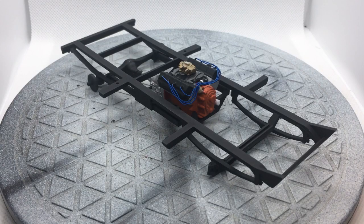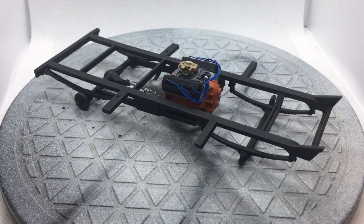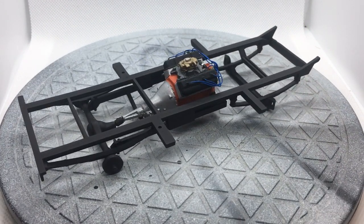Hi guys, this is Bill from spencer1984.com with another update to the Misery Machine. This is going to be another fairly quick update, but I did make some progress on the van itself and also picked up another couple of items that I'm going to be adding to this project. Starting out here, I got the engine all finished and installed.